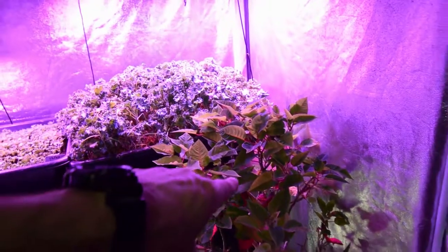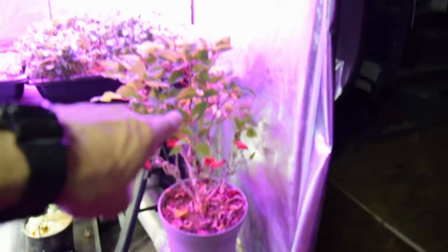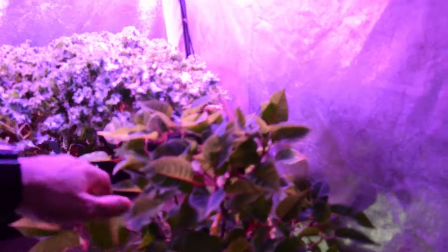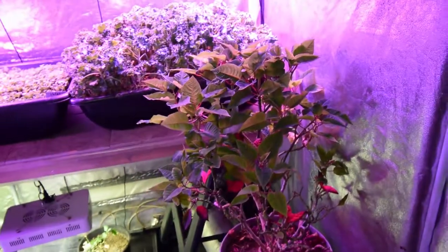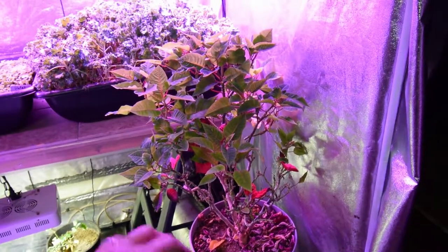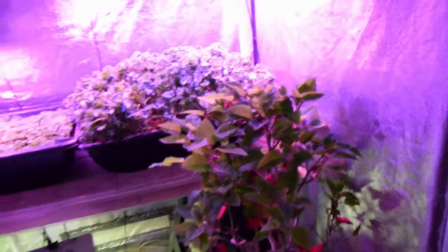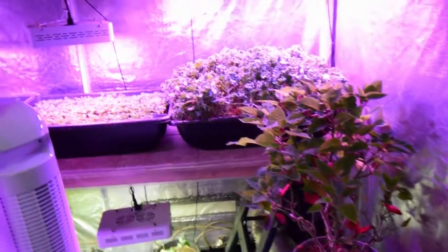I also elevated the little poinsettia to give it a little better light, and it seems to be liking that — it seems to be greening up. It had some leaves that were looking pretty sad, so I raised it up. I've been using my little moisture checker to make sure I keep it moist, because I was letting it go dry and then watering it. That uneven watering can really do havoc to these kinds of plants, so I'm using that to keep it moist because we don't want that little guy heading to the dump.